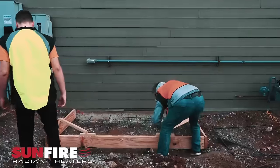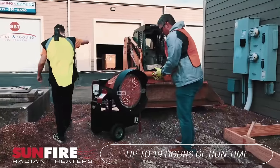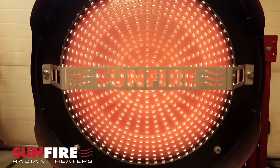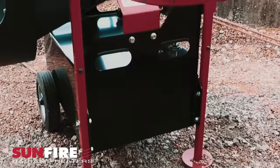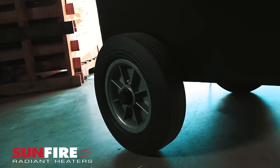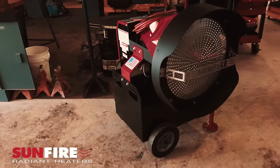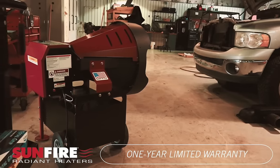With wheels and handles for easy transport, the SF150 is versatile for various applications. Boasting a 19-hour runtime from its 19-gallon fuel tank, it ensures long-lasting heating. Safety features like a tip switch and overheat shutdown prioritize user security. Overall, the Sunfire SF150 is an efficient, clean, and reliable heating solution for both indoor and outdoor use.